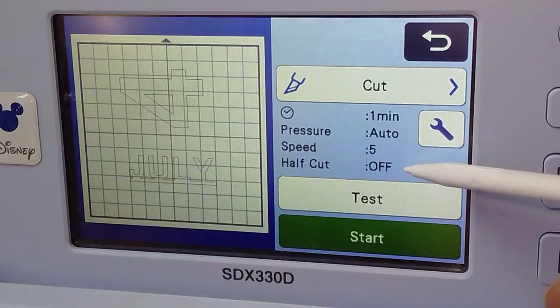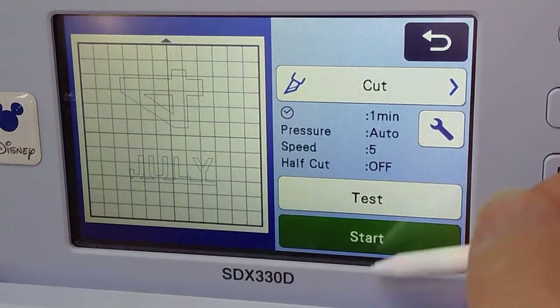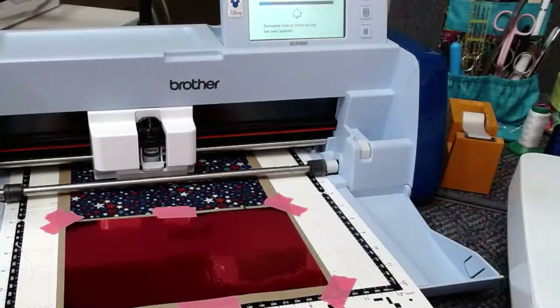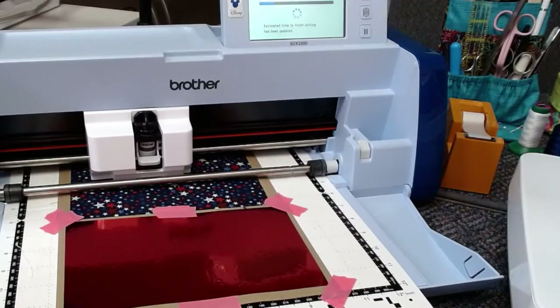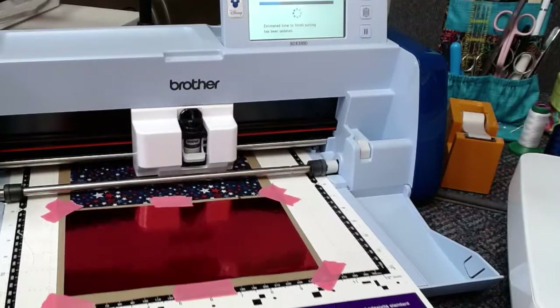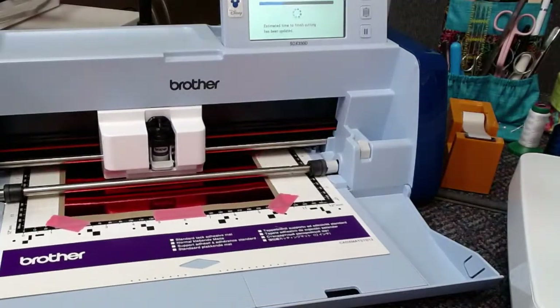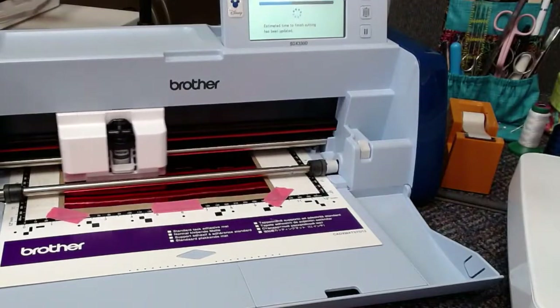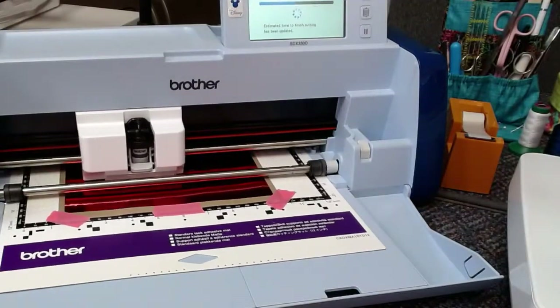The week before, I cut and the half cut was on, so it didn't cut. So I'm going to say start. It's saying it's going to take a minute but it'll adjust — when it figures out it's getting something thick, it'll adjust the time. You want to make sure that your fabric is fused really well, or else you'll have problems with the cut.